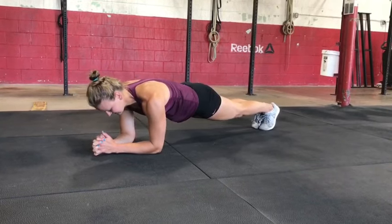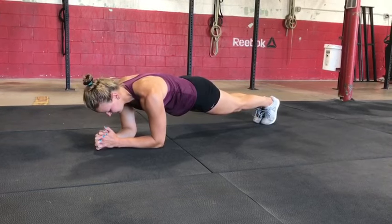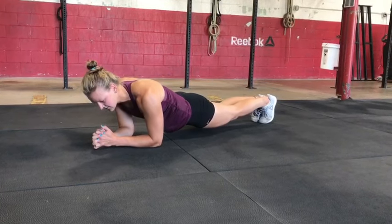The neck should be relaxed, and still engaging through the quads, the glutes, total body, as we keep a good midline stabilization instead of dipping those hips too low.